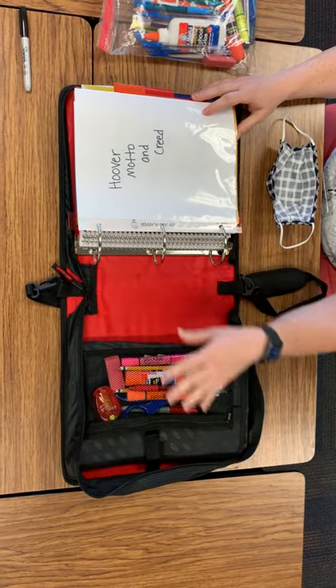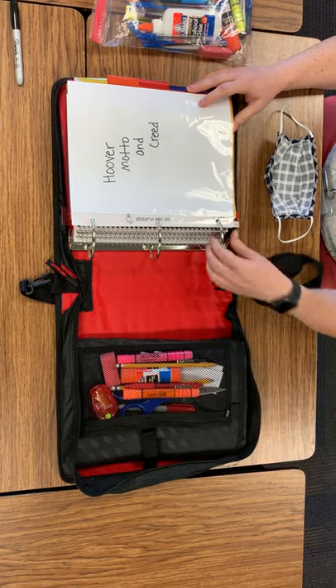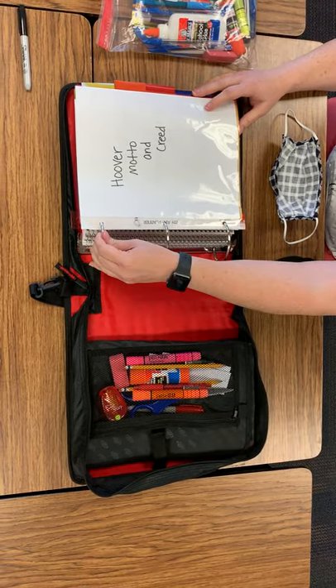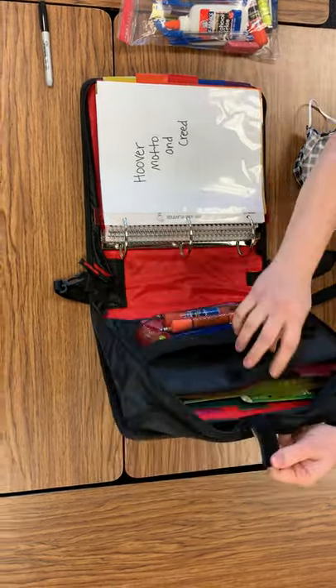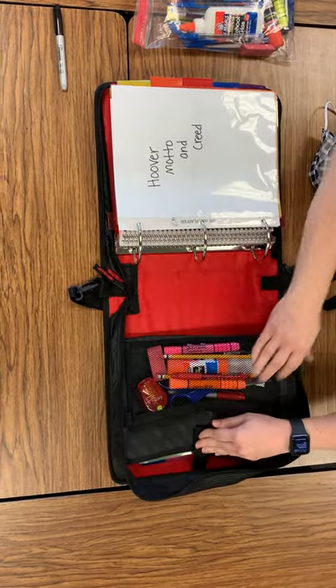In your Avid binder, the first thing you need is a zip-up pouch for all of your supplies. If your binder doesn't have one, you should just clip it in the binder clips. Extra supplies are over here in this one, so if you have this, you can keep extra stuff over there.